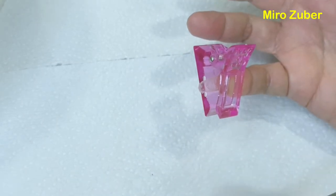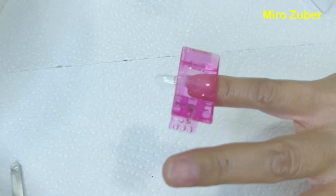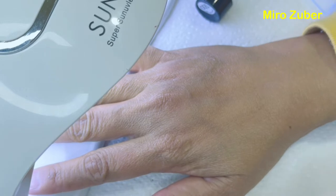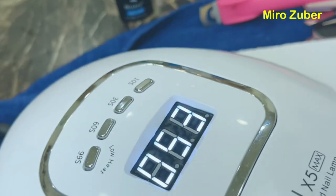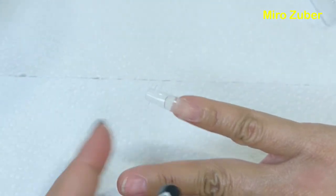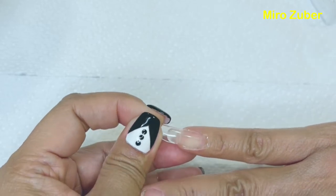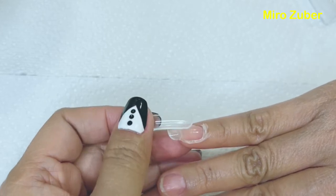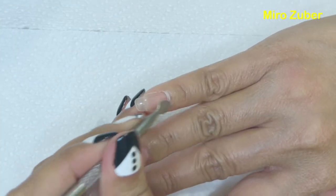Matrabaho pero kung nag-i-enjoy ka naman, why not? Ako nag-i-enjoy ako kapag umagawa ako nito. Ayan, 60 seconds din sya. And after 60 seconds pwede mo na syang tanggalin yung fake molds. Super easy lang ganyan sya. Ipupul mo lang yun, ganyan sya pagtanggal. Tapos alisin ang nasa gilid gamit ang pusher.